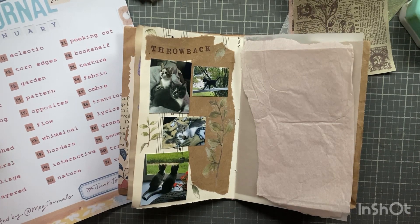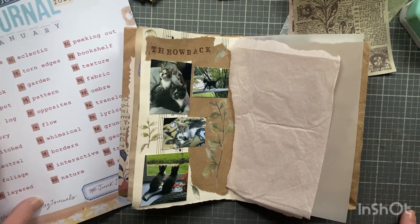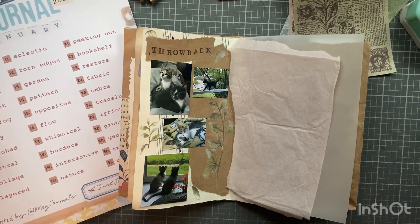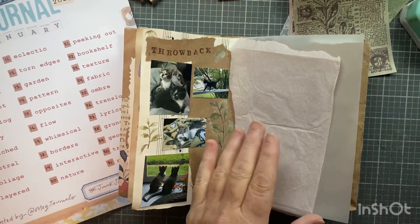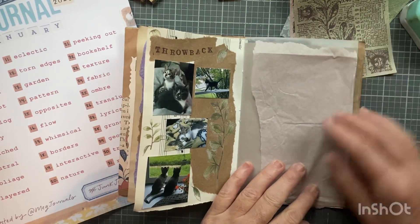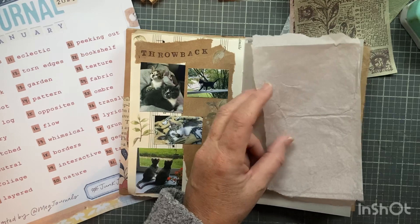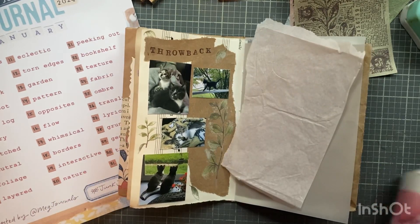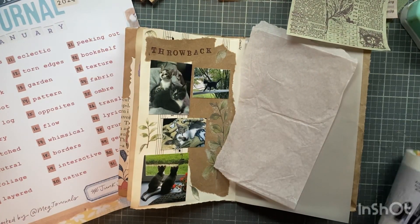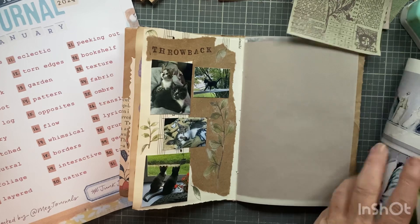Hi everyone, I'm Joanne, welcome to my craft room. Today I'm actually going to do my page on camera. I'm on day four which is tuck spot, which shouldn't be too difficult - you never know. The page I have to use is vellum, which wouldn't be my first choice. I pulled a couple pages I thought would look good with this, but other than that I have no plan - I'm just going to do it as I go.